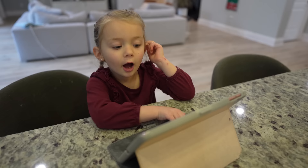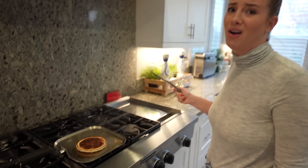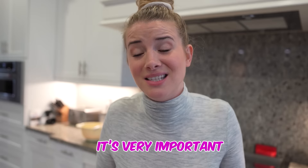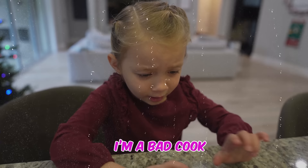Ivy, are you watching your pancake? Uh-huh. Oh, Ivy, it's burned. Ivy, you've got to pay attention when you're cooking. Otherwise, the food gets burned or it goes bad and you can't even eat it. It's very important. Sorry.